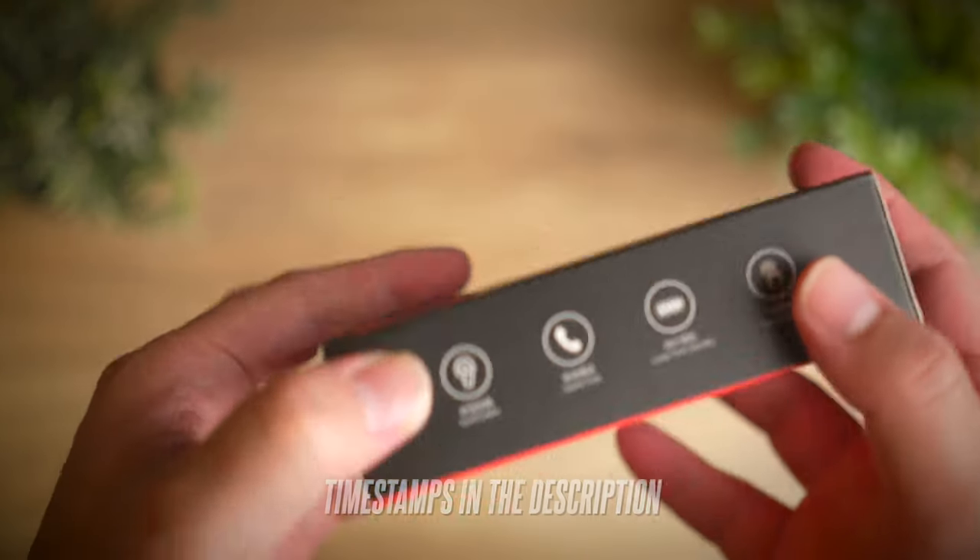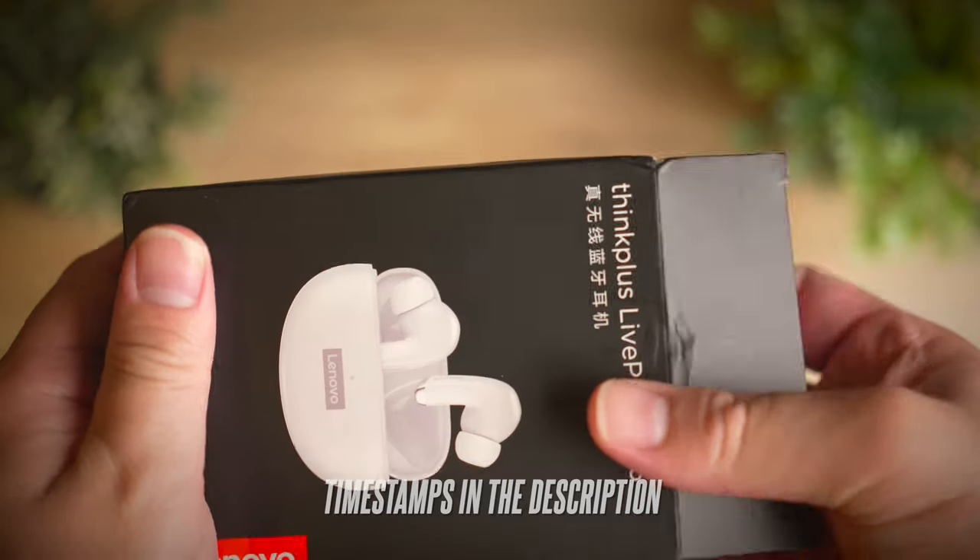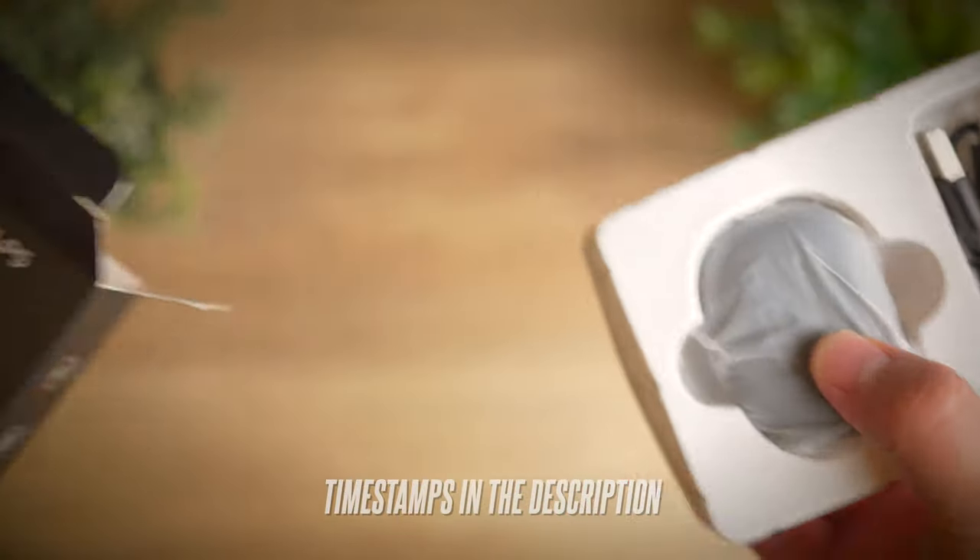So I haven't had much luck with Lenovo's earbuds in the past and although they have many budget options in the lineup, most of them are not very decent. However, I think that that's about to change today.